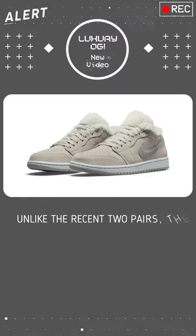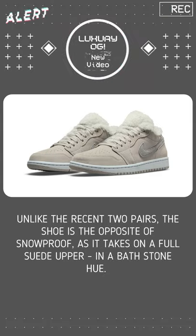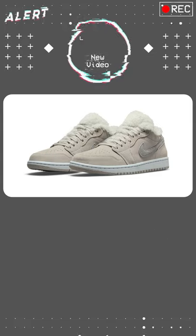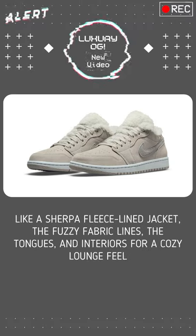Unlike the recent two pairs, the shoe is the opposite of snowproof, as it takes on a full suede upper and a bathstone hue. Like a Sherpa fleece-lined jacket, the fuzzy fabric lines the tongues and interiors for a cozy lounge feel.